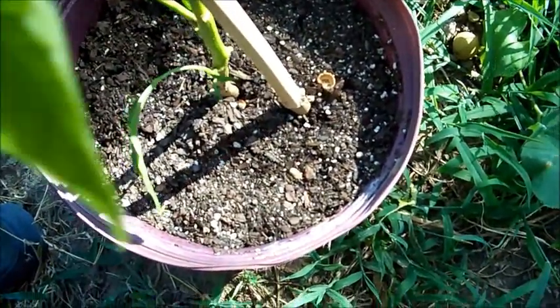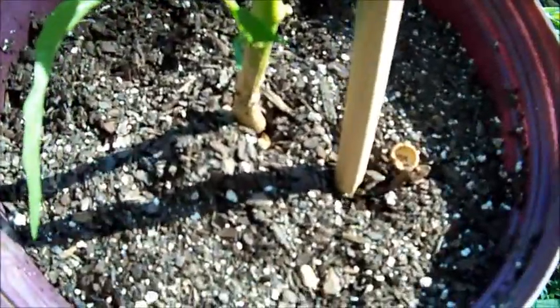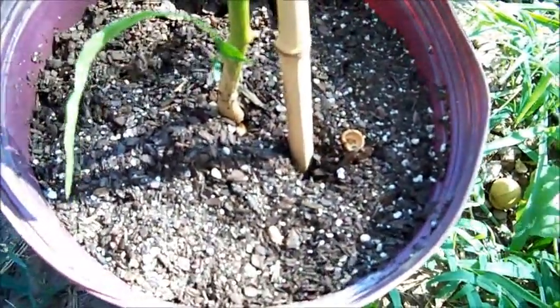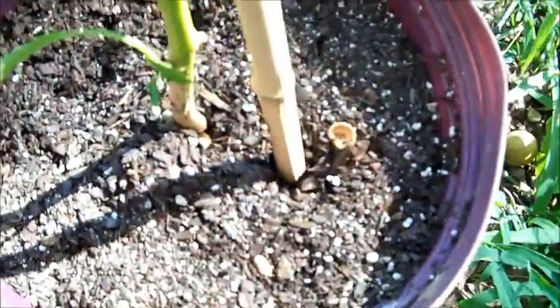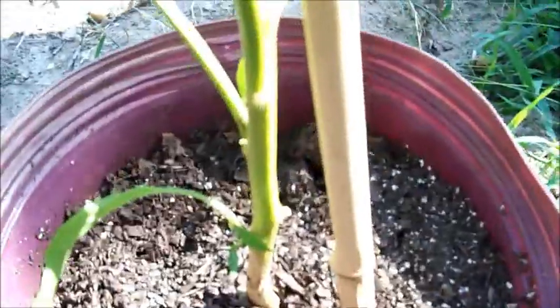Then push it down into the dirt all the way to the bottom. Don't worry about damaging the roots — pepper plants are pretty tough, and as long as you're not right on the main base of the plant, you won't damage it. If you do damage some roots, they grow back pretty quick. Push it down as far as you can and make sure it's sturdy and won't move around too much.